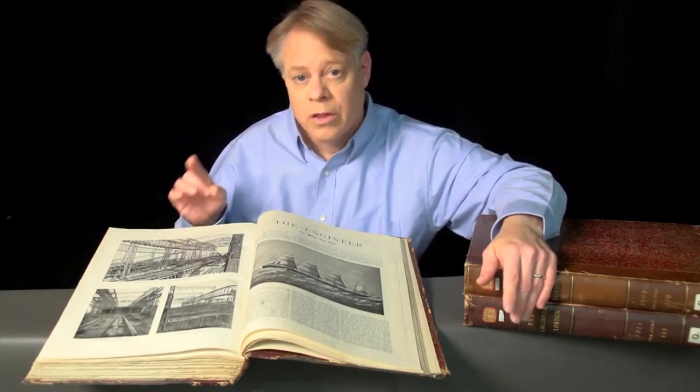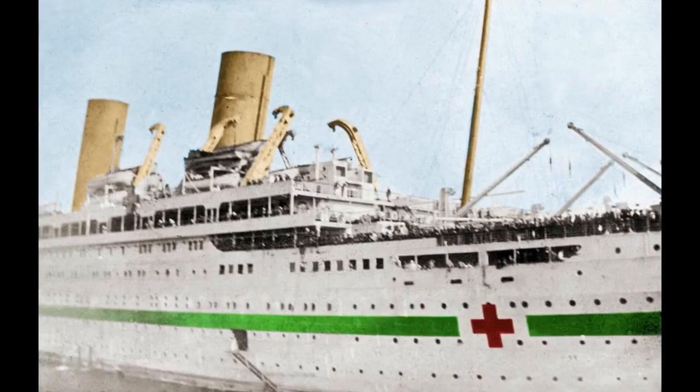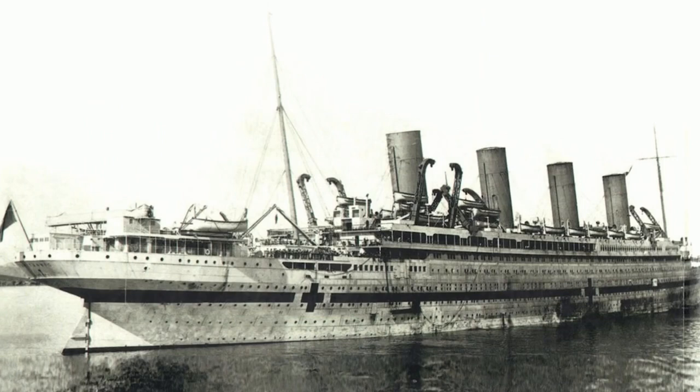The Olympic's sibling also suffered a traumatic blow that caused it to tragically sink — the Britannic. The Britannic was the same size and very similar to the Olympic and Titanic. Although intended as a passenger liner, it was drafted into military service in World War I as a hospital ship. While in the Mediterranean, it hit a mine or was struck by a torpedo and sank in less than an hour.